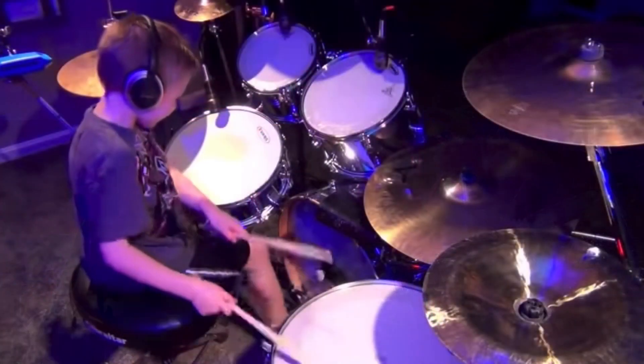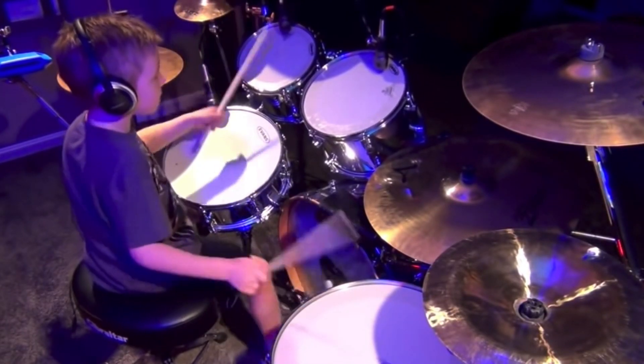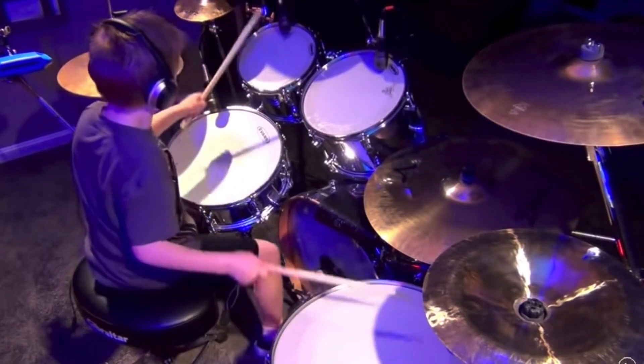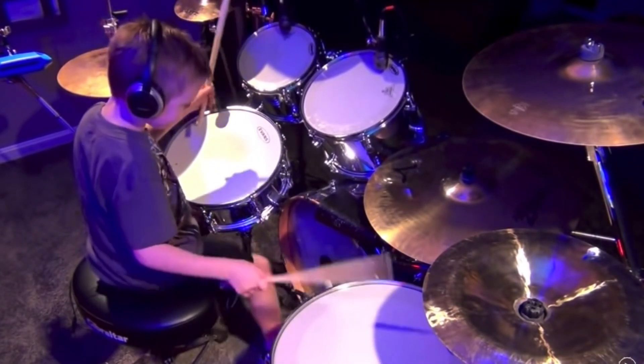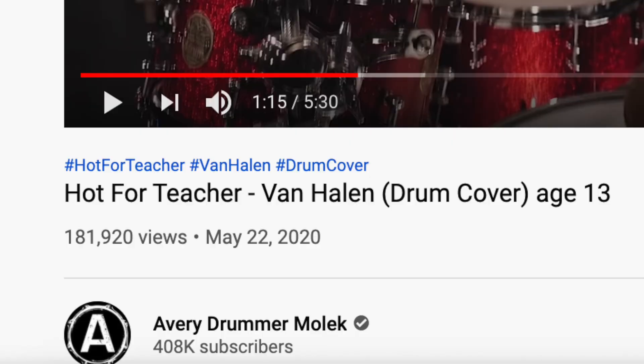Being six does not get him out of being critiqued. His tempo was fairly consistent overall, but he had a little bit of an issue getting out of the herta part into the shuffle. His high tom accents were not quite in the right spot as in the original song — but let's keep in mind he's freaking six. By the way, this video was from 2013, so he made another cover posted this year and we'll get to that towards the end of the video.